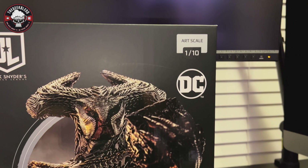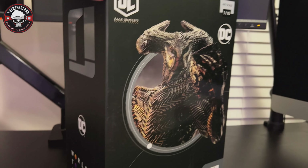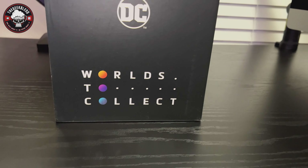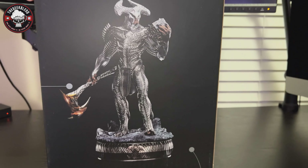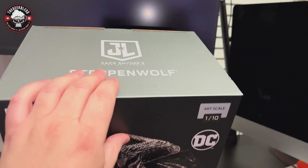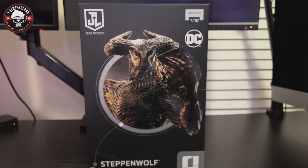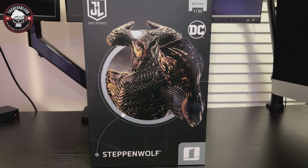Let's go ahead and get this out of the box. Here he is out of the brown shipper. Here's the box — Zack Snyder's Justice League logo, DC logo, Art Scale one-tenth, Steppenwolf, Iron Studios logo. Turning around: Iron Studios logo, DC, 'Worlds to Collect' — that's Iron Studios' model. On the back there's an image of the statue itself, and the base says hashtag Iron Studios. The other side says Steppenwolf, DC, and Iron Studios.